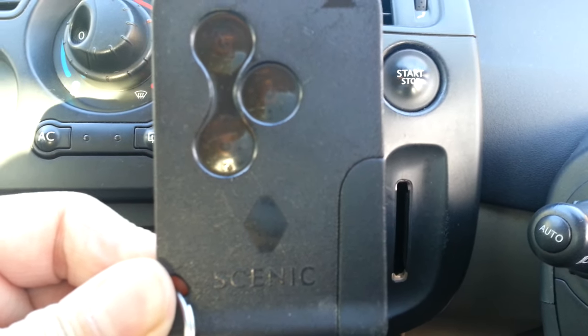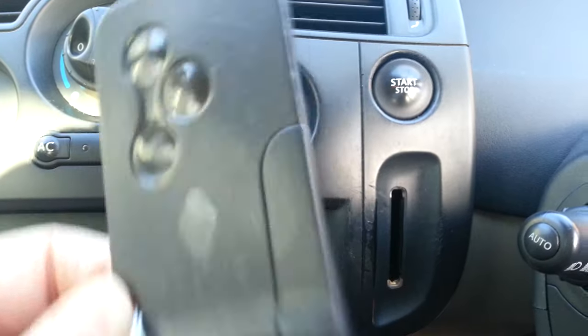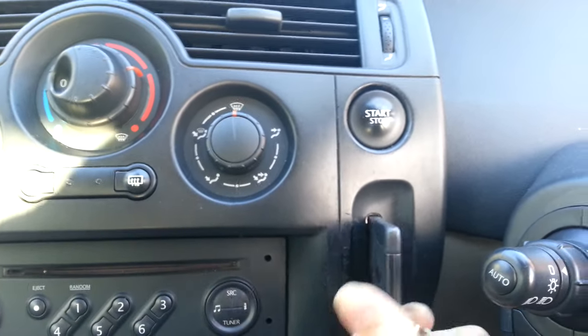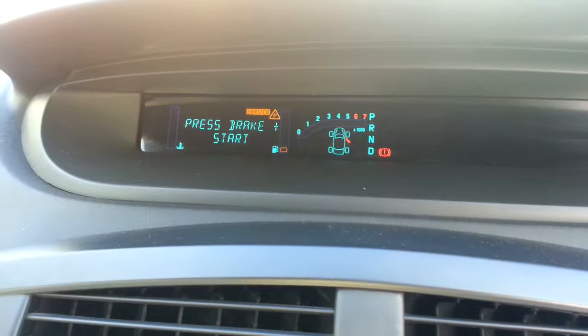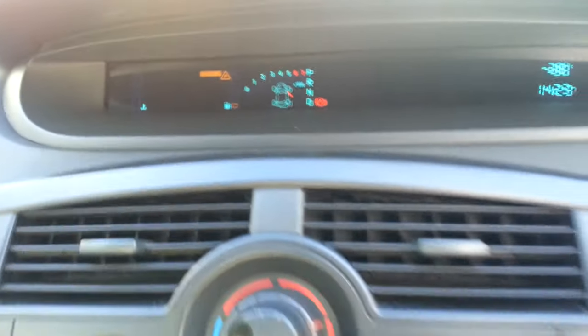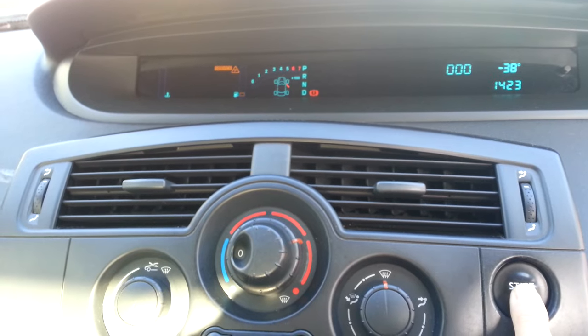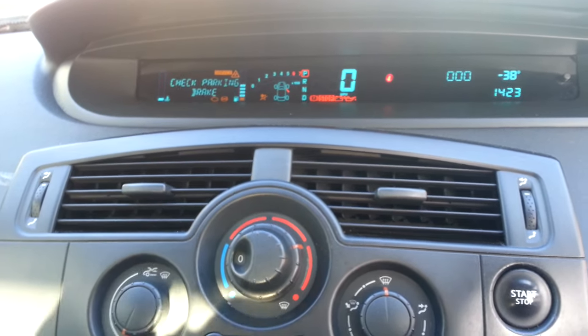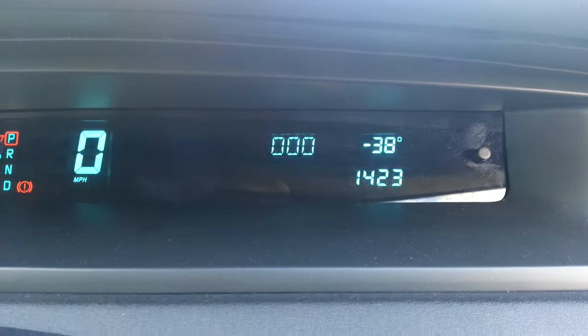If you have a Renault Megane or Renault Scenic and you've had the battery disconnected, you have to put in the code for the radio. Take your card, put it in the slot, hold the start button without putting your foot on the brake. The ignition comes on and you have to enter a code number.